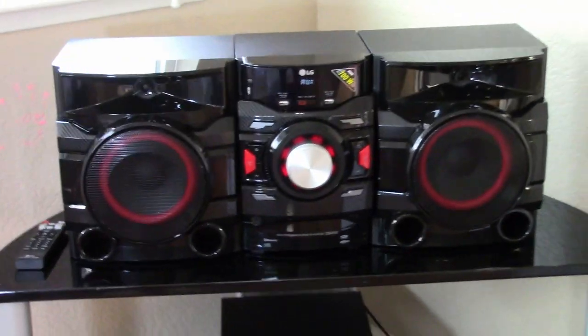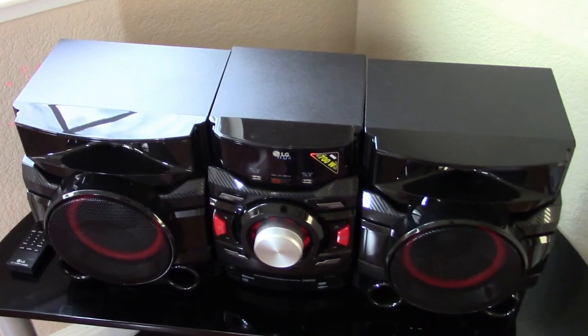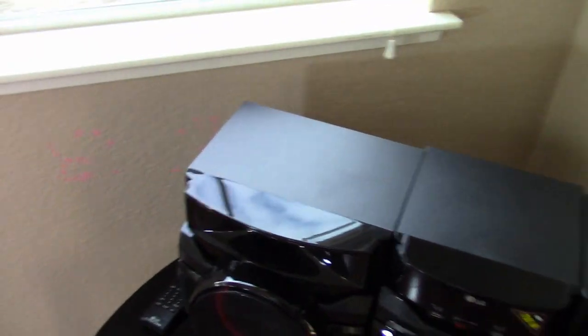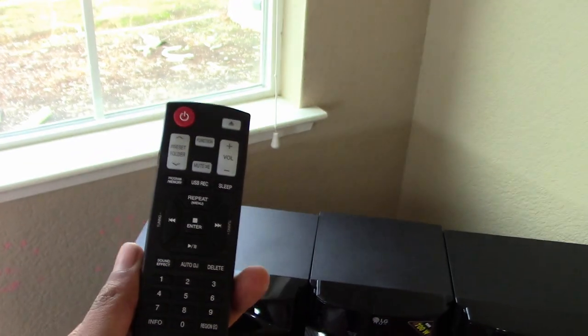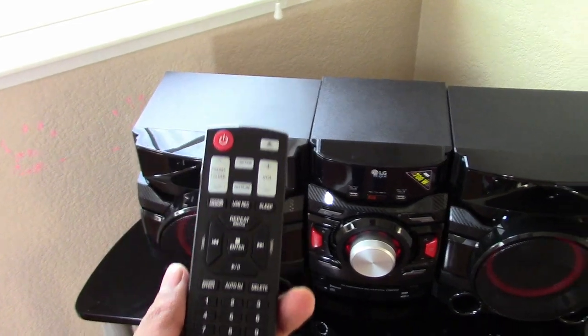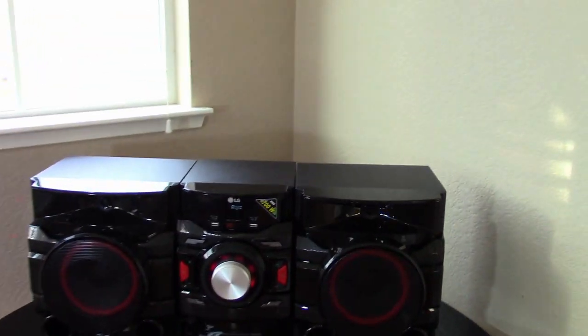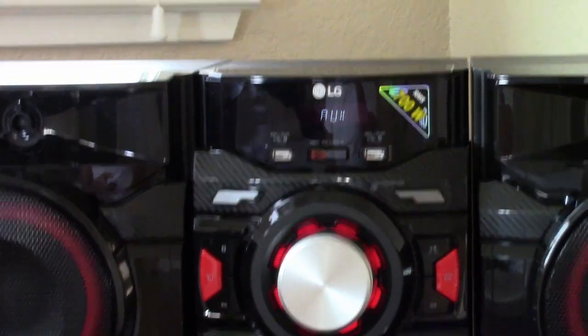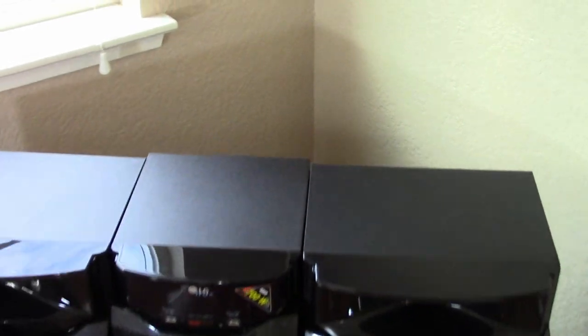So let me give you a brief demo. But before the demo, let me just show you the different options. This unit comes with a remote, and the way it is designed, they expect you to use the remote for all the features.